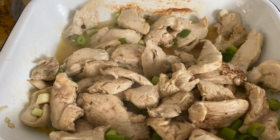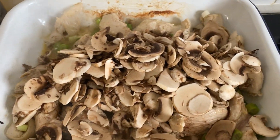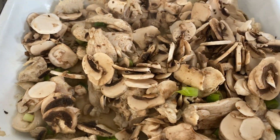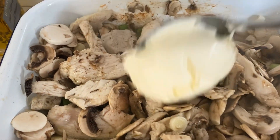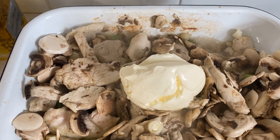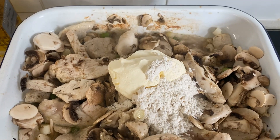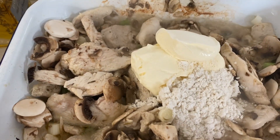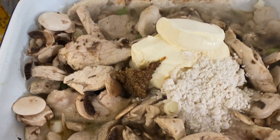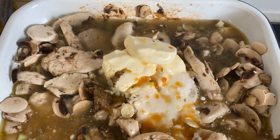Then in a blender, add about 150 grams of cut up mushrooms. Into that, one big heaped spoon of crème fraîche, one heaped spoon of plain flour, and one tablespoon of mustard, then 300 mils of chicken stock. Mix that all together.